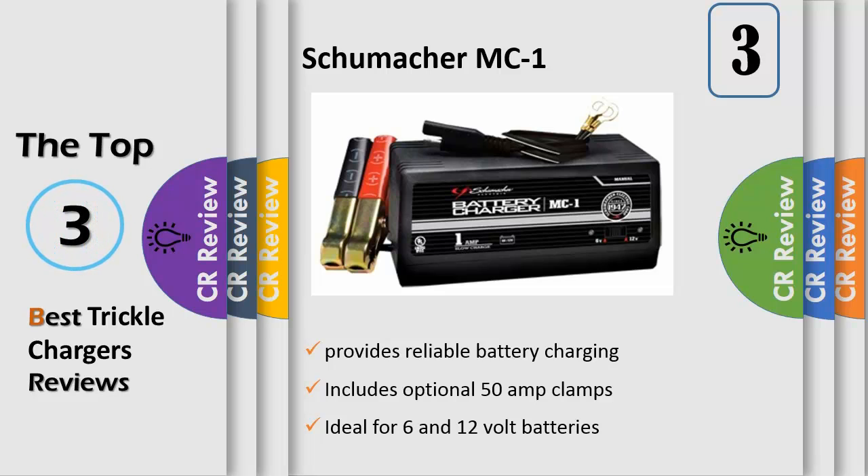These chargers are ideal for overnight warming of automobile batteries during cold weather.